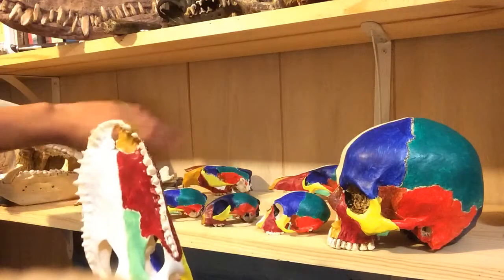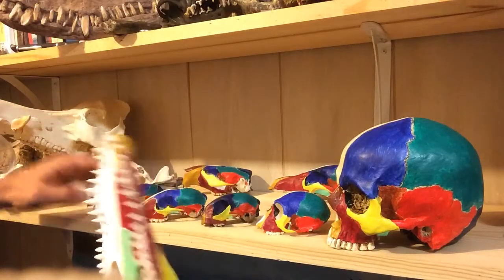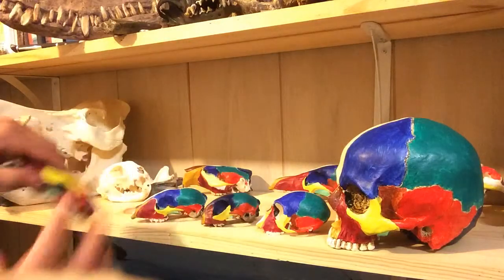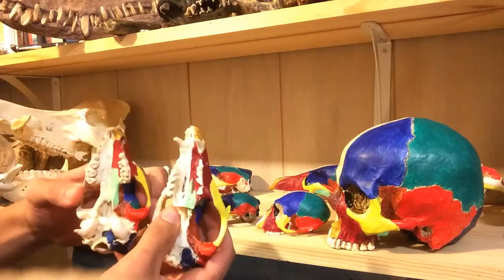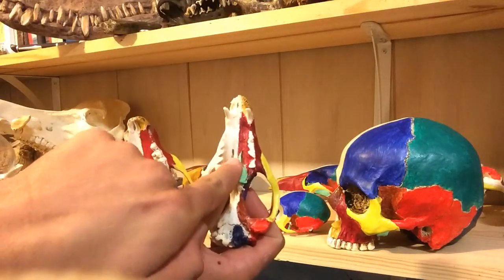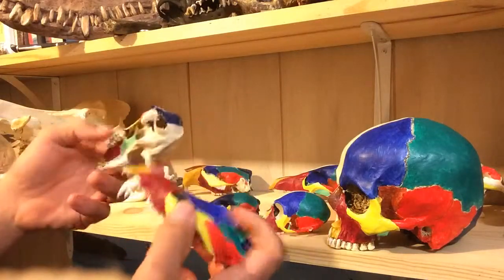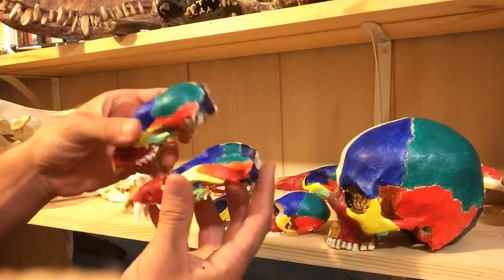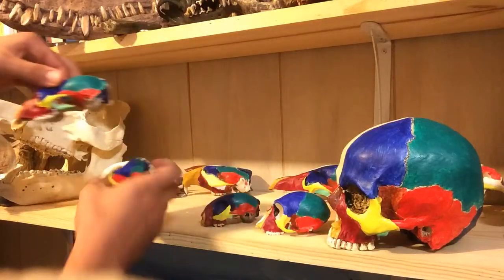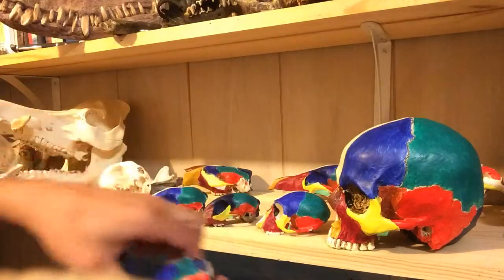The opossum is actually a marsupial, so it's got a few different features compared to the other mammals — those two little holes are different and there's just kind of a different general shape — but the same bones are still there. I'll compare the opossum to the vervet monkey.